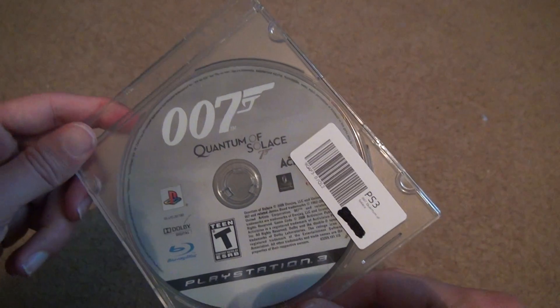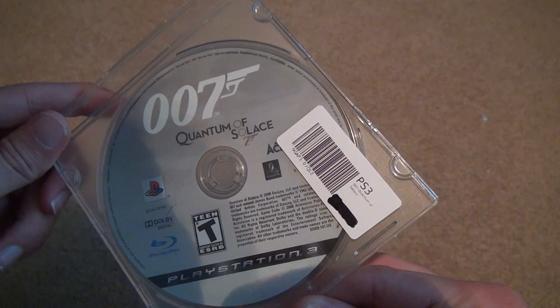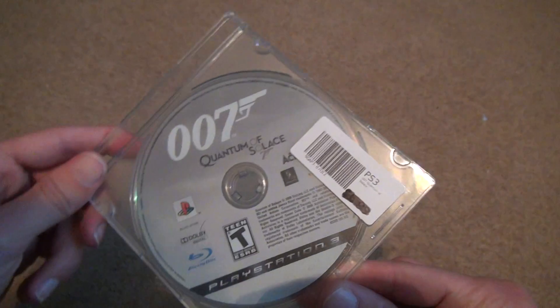2008. That is a long time ago. I didn't realize how old this game was.